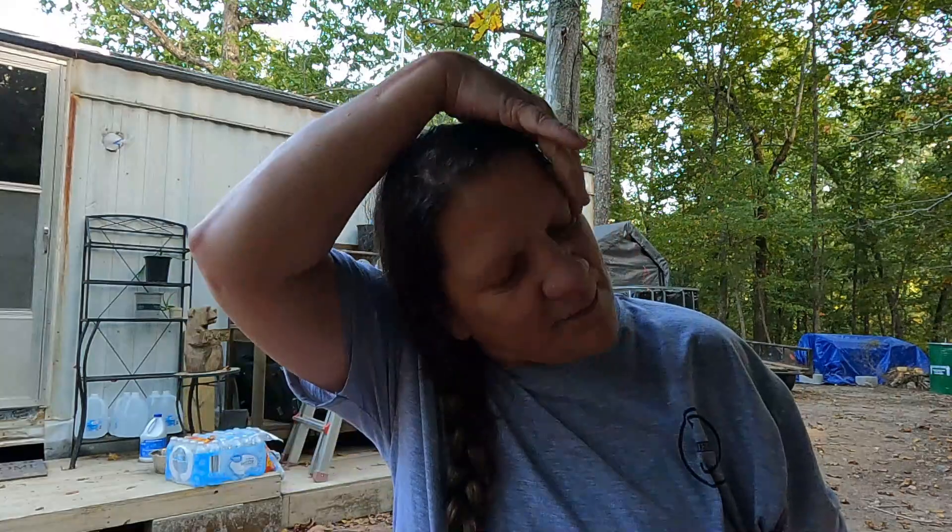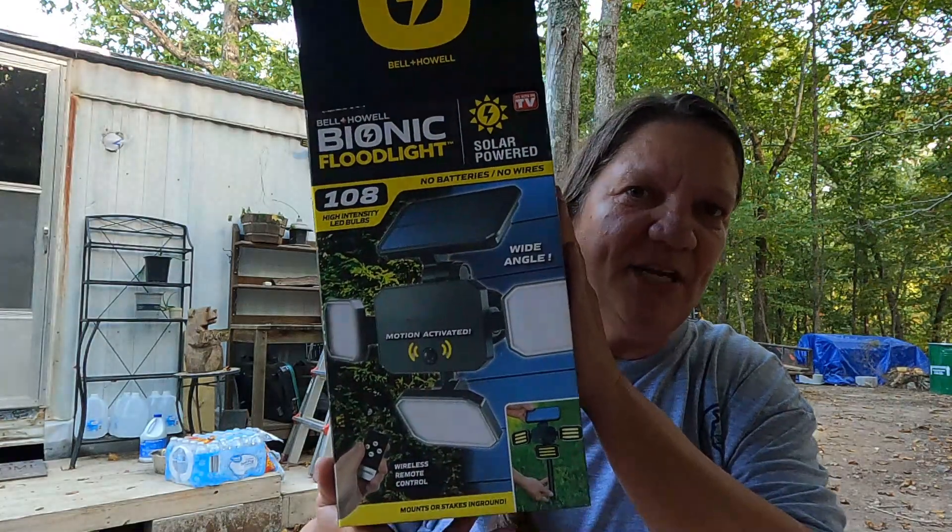The first one I put up is called the Bell and Howell Bionic Floodlight — it says 108 high-intensity LED bulbs. It's motion activated, but you can also turn off the motion activation. It also has a remote control, so if I'm planning on coming home after dark I can hit the remote control in my car and turn it on from there to see to get in the door. I've been using this outdoors for a while — it was just sitting on my potting bench — and I'm really impressed with the amount of light it puts off. The motion activation works every single time I go outside.